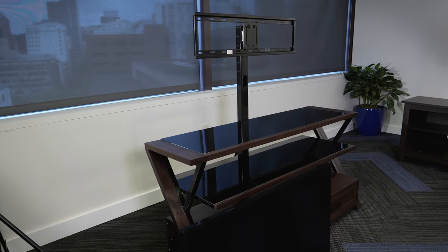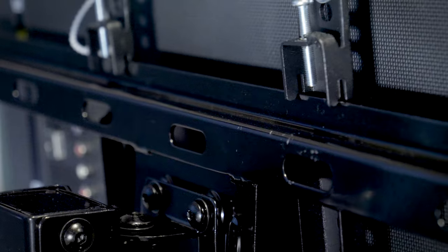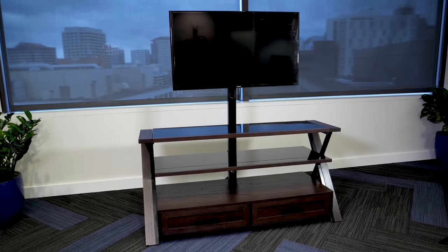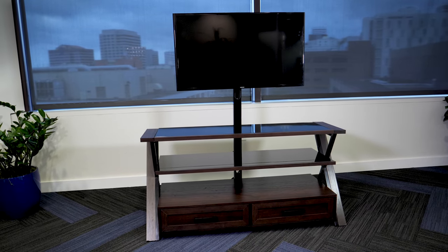Are you interested in mounting your TV to the stand? Some stands offer a mounting bracket so that it appears the TV is floating above your equipment. These stands minimize the need for surface area and can be much smaller than conventional entertainment centers.